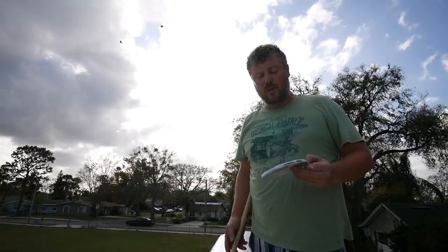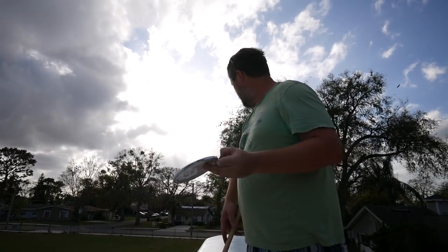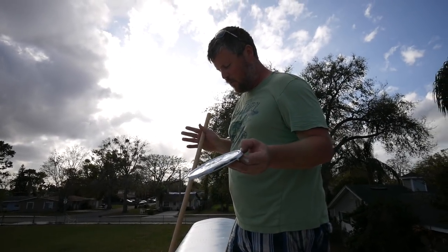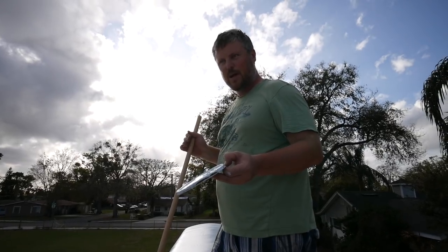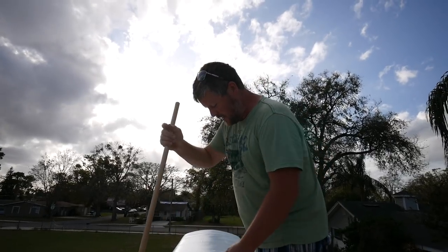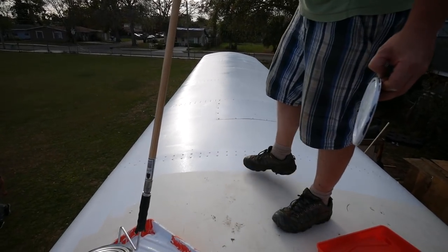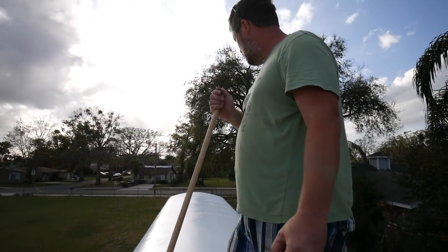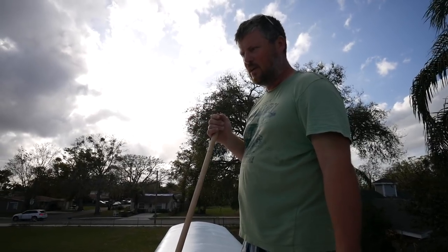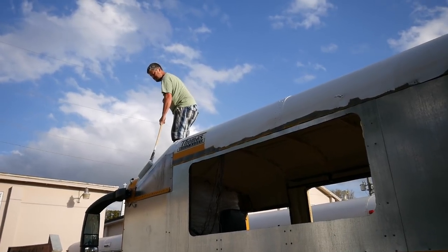We're almost done with our first coat. They recommend two coats of this stuff using a heavy nap roller. The first coat has gone down — it's very, very white. When we got done washing the roof of the bus I thought it was really white, but applying this coating you can see the contrast: the bus roof is more of a yellowy color compared to how bright white this stuff is. We'll apply one more coat, probably tomorrow or the next day, and then we'll be done with the roof.